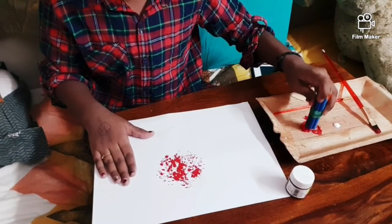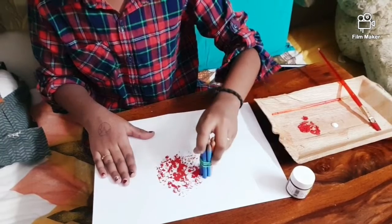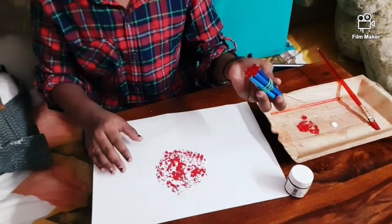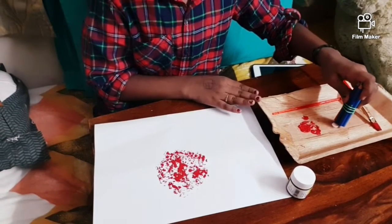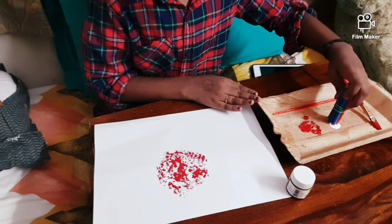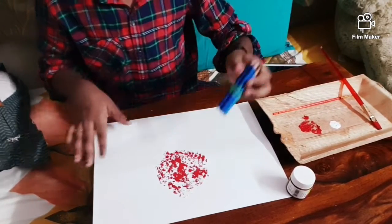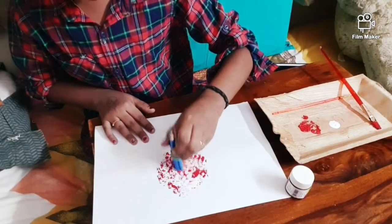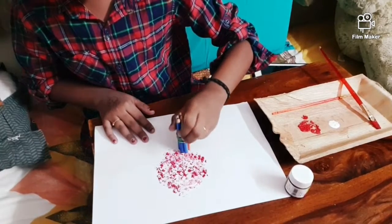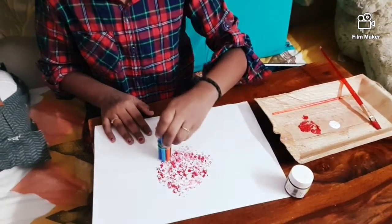I want some more red, so that's it. Now I'm going to take the white. When I put in a little white it spreads, so now I'm going to dab it — it's making a nice pink color.